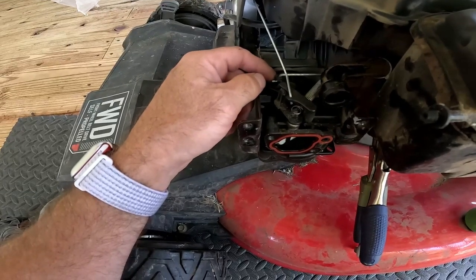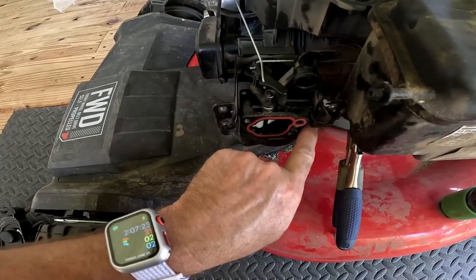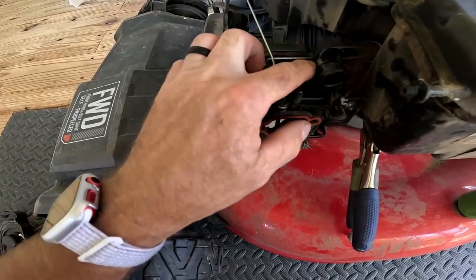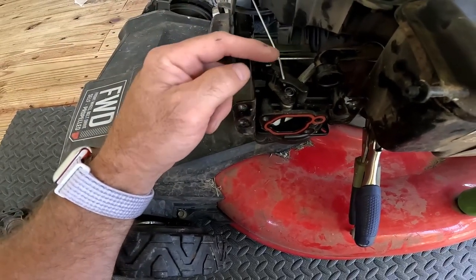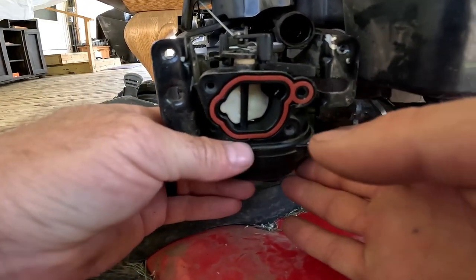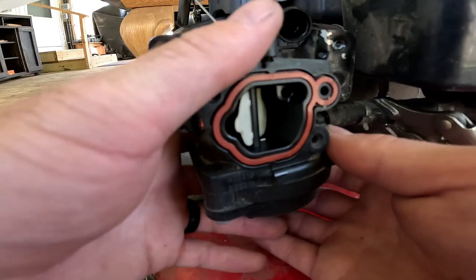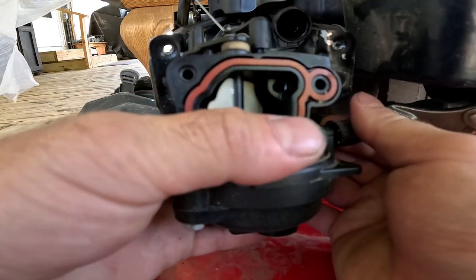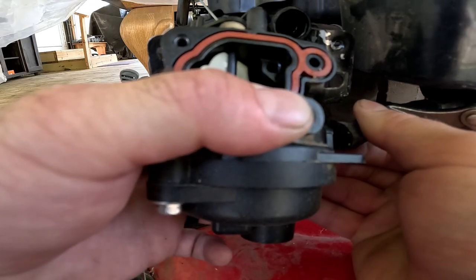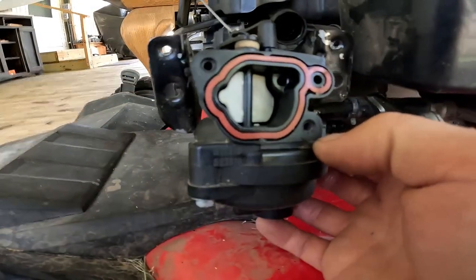Looking down on top of the carburetor — this is the most difficult and aggravating part. You're going to have to remove this metal rod and this metal rod, plus the gas hose. Don't worry about the spring — it stays on. First, pull the gas hose off, then at this point pull the entire carburetor out a little bit. Pull the carburetor and gas hose apart — you might get a little gas, but the vice grips should handle it.